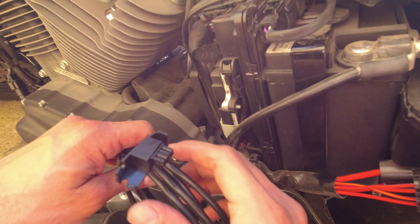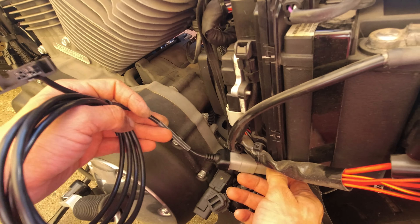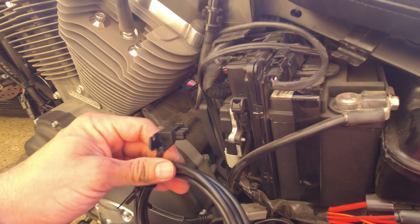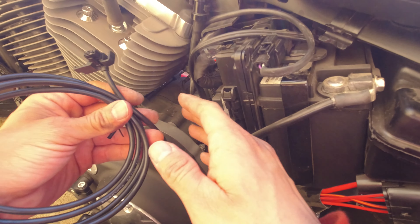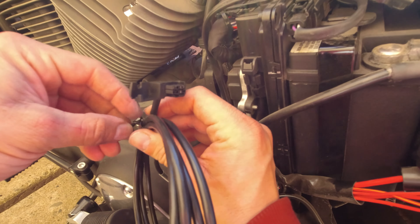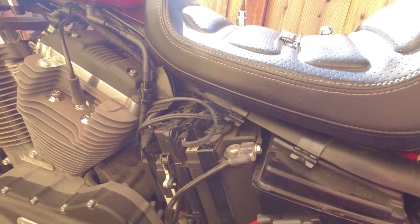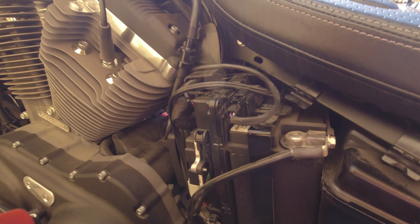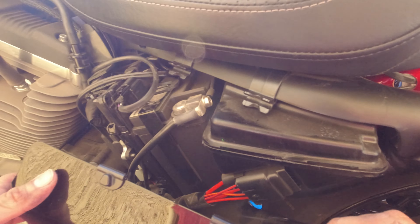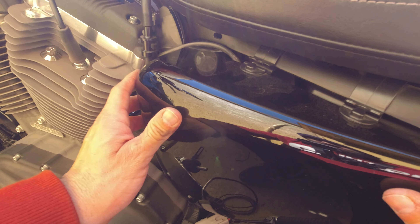Then you just connect your PowerVision — which I left over there — and you can actually leave this on there. I'm going to try to see where I can mount it, probably on the handlebars. Let's get this undone and route it towards the handlebars. If you want, you can just put your battery cover back in. Make sure you don't pinch any wires and put everything back in its place.